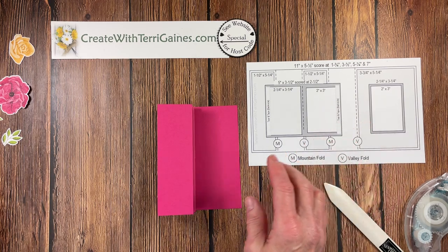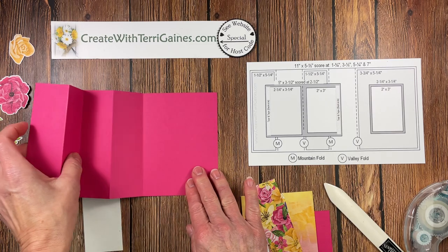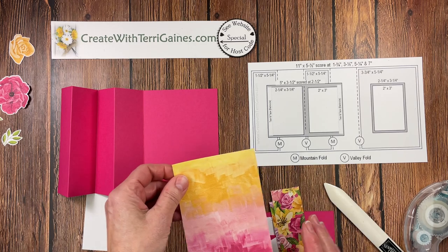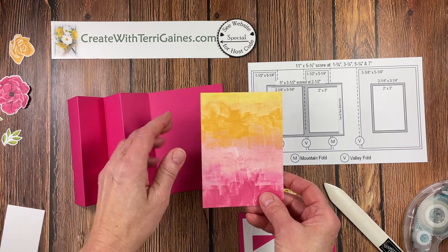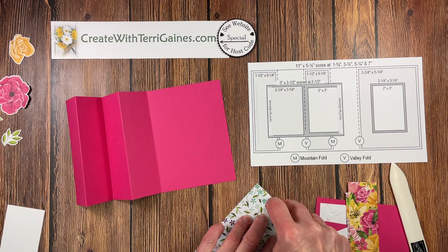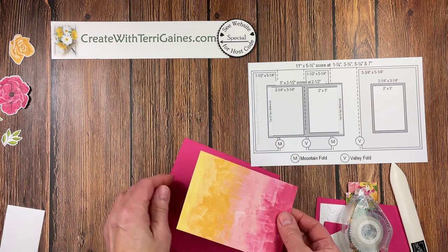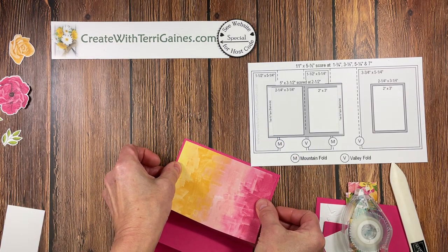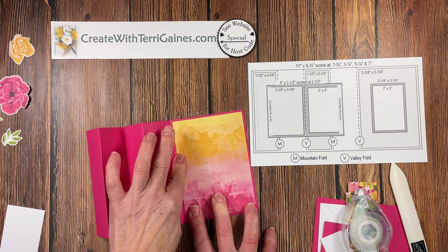I've got this diagram to help with the different layers we're going to create. On this first panel, we have a layer that is 3¾ by 5¼. This could be a stamped cardstock, Designer Series paper, or texturized cardstock. I am going to use this beautiful Designer Series paper — I'm going to look for equal spacing on the two sides and that one end, and place that down first.